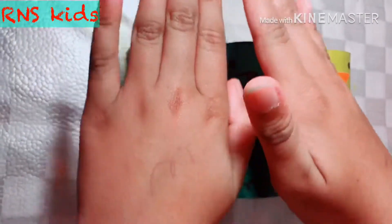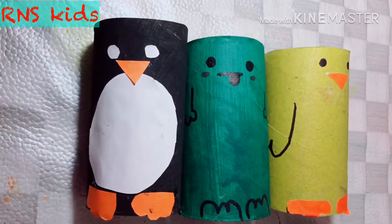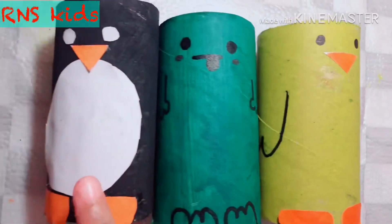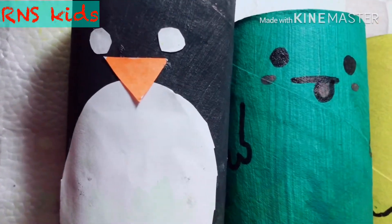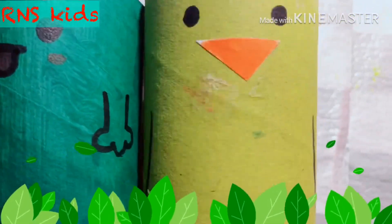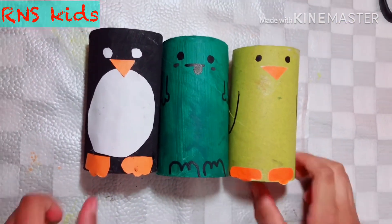Look at them all three! Wow, they're so pretty. Comment in the comment box below — which one did you like the most? They look so pretty. Look at all their faces. Aww! Don't forget to like, share and subscribe. Thank you for watching.